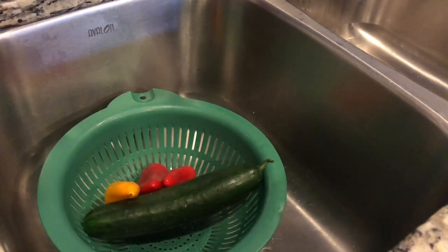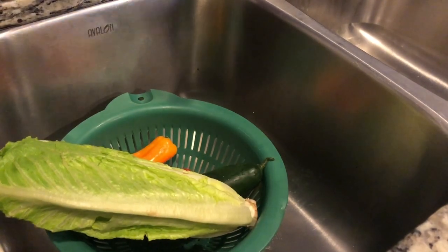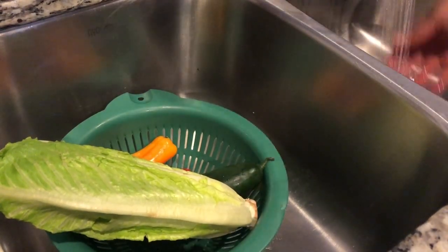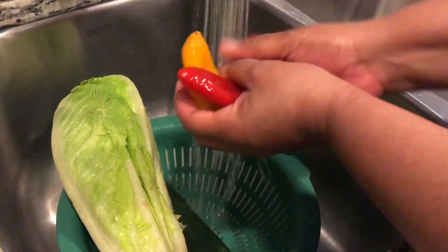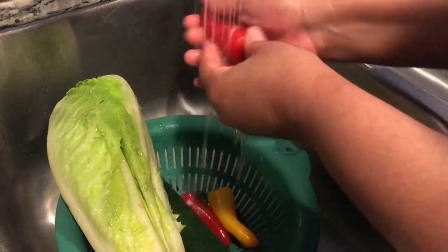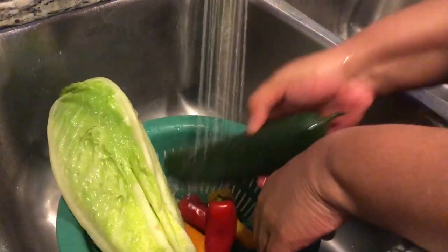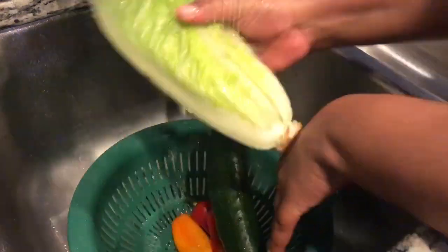We hope you and your families are doing well during this pandemic. We're going to start off with washing our vegetables for the second time. We washed them originally when we brought them home from the grocery store, however given everything that's going on with this pandemic, we are just being extra careful and washing them again.